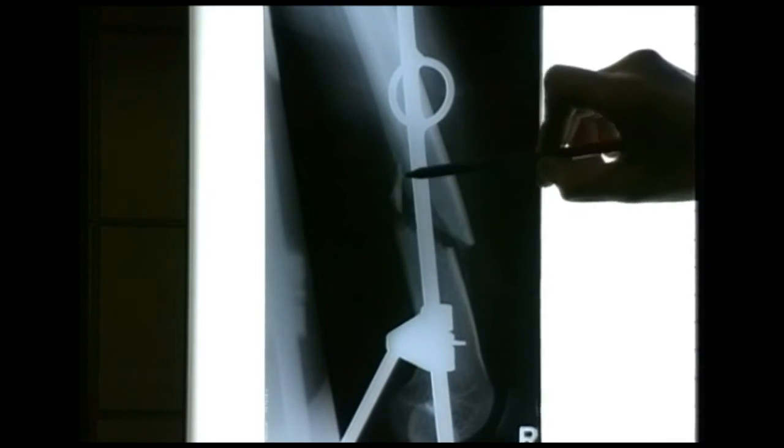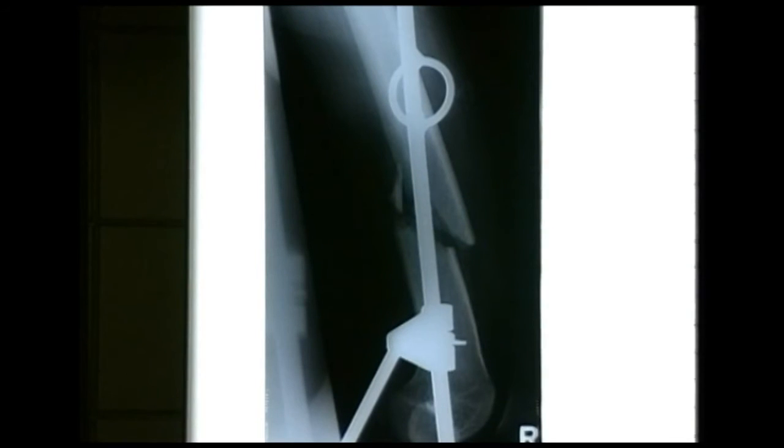There's a comminuted fragment — a small butterfly fragment — visible here. That can be left and will almost certainly heal into the rest of the bone.